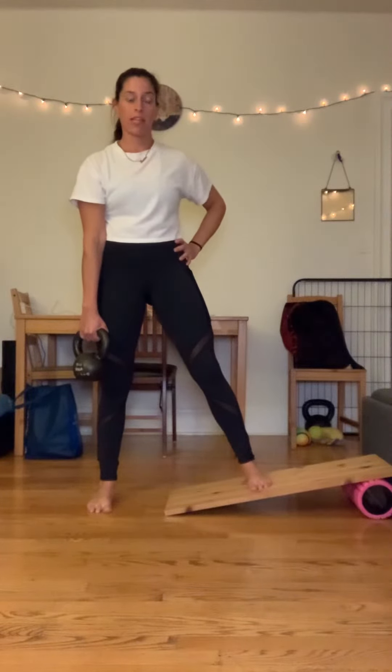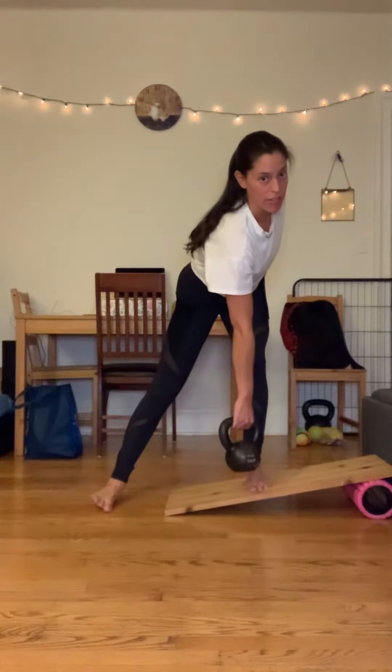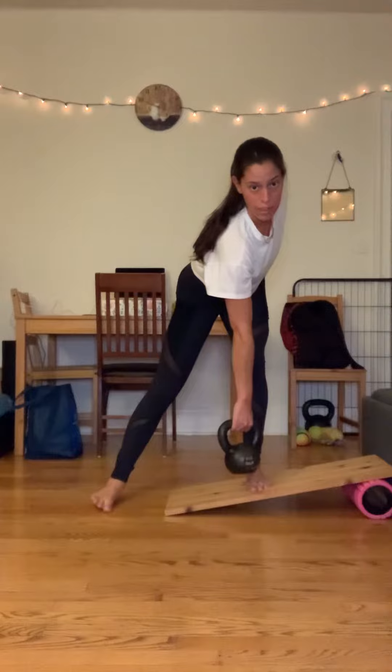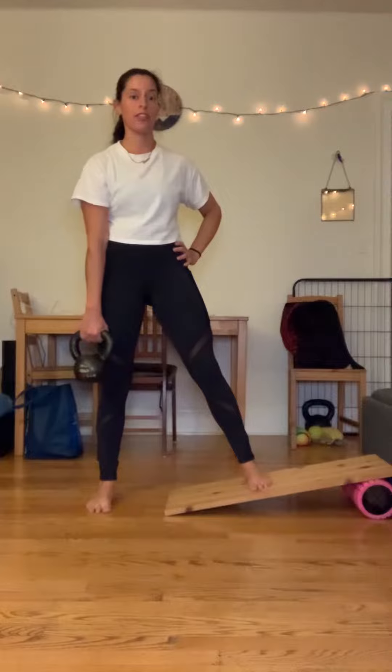Left hip goes further left, further back and higher up than the right, assisted by the right foot pushing me this direction and then I'm going to come back. I'm going to exhale to go into the lunge.